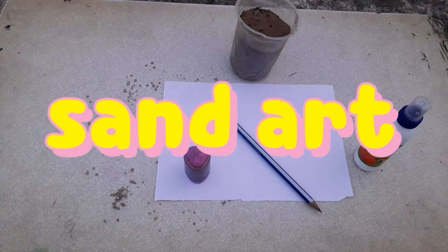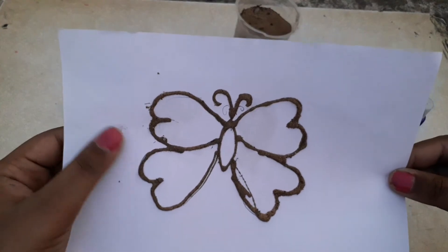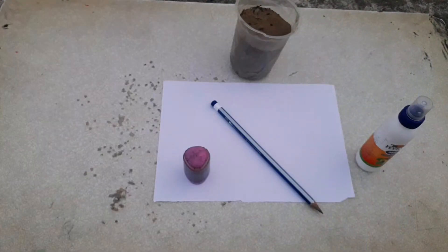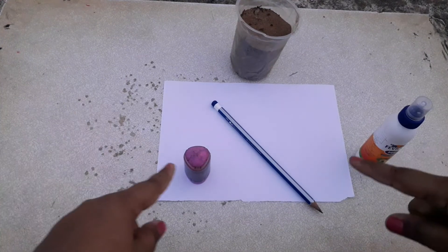So here is an example of sand art. I am going to do another thing which is easier to teach you on this piece of paper.